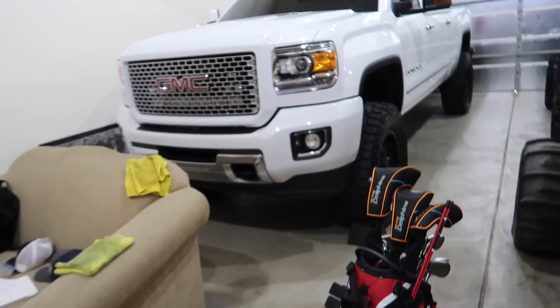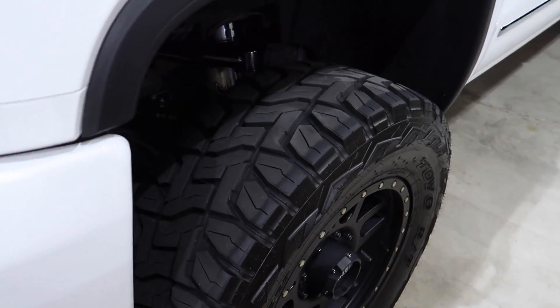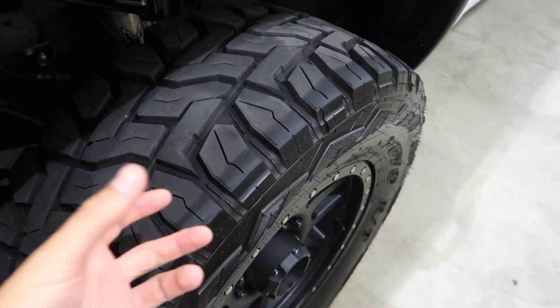Welcome back to the vlog. Today we got our good buddy Ryan, also known as Duramax BBQ on Instagram - give him a follow. He's bringing out his truck. He's got the mud terrains, I've got the 37-inch RTs right over here. A lot of people say the RTs are much quieter than the MTs, and then some say they can't tell the difference.